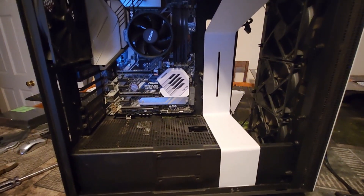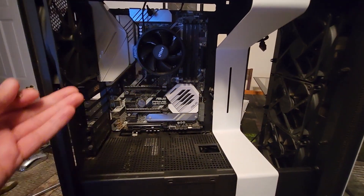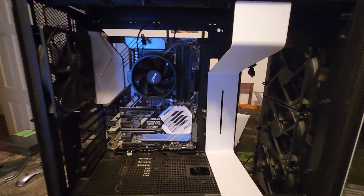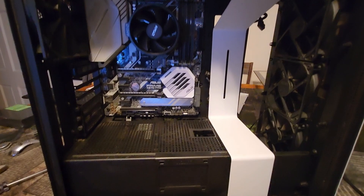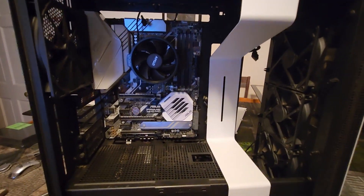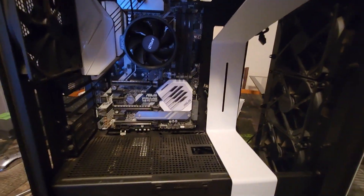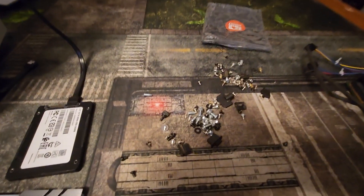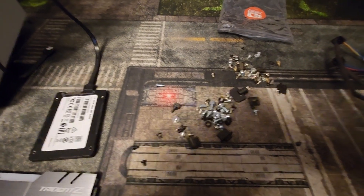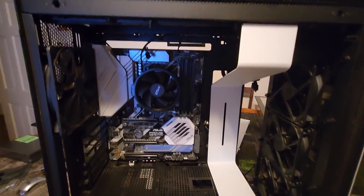That $80 difference in this build was basically the motherboard and the RAM and the CPU. Not everybody is going to get things for that cheap, but every little bit counts. All you have to do is give a case a little TLC and it's good to go. Case screws are easy to get — I literally have bags full of them. An incomplete case is not a big deal, and that is how I would shop for cases.